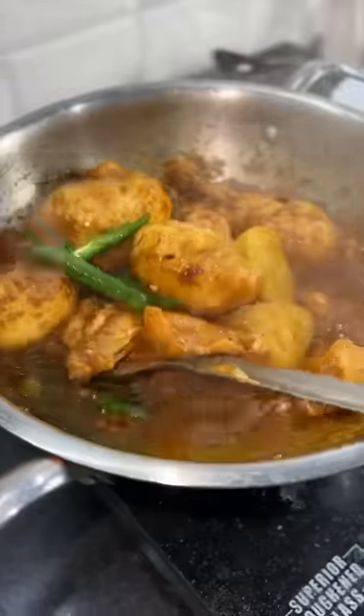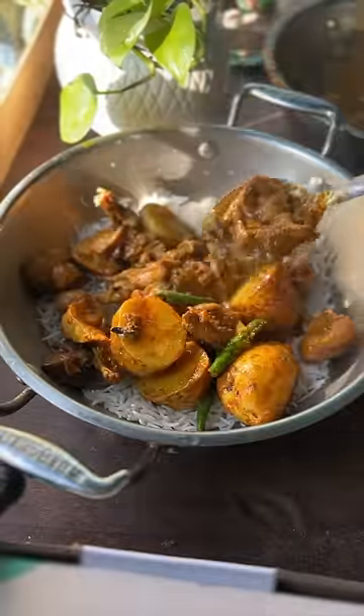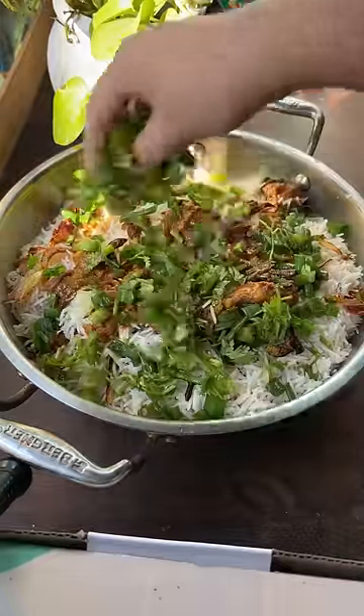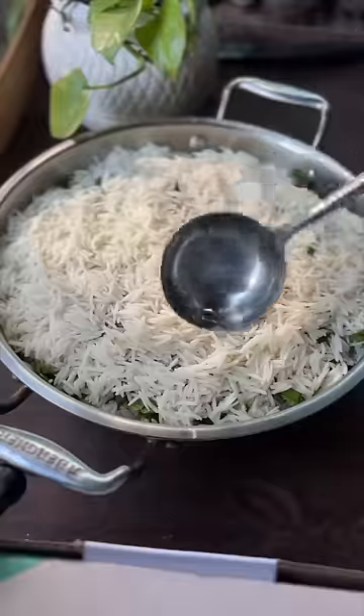This is also made of chicken, biryani masala, and a little bit of marinade, and it's not as strong in flavor. This is also made of Kolkata biryani, which is also very good.